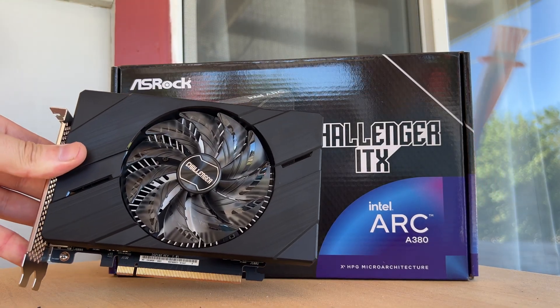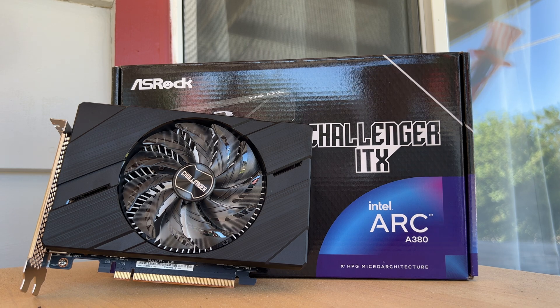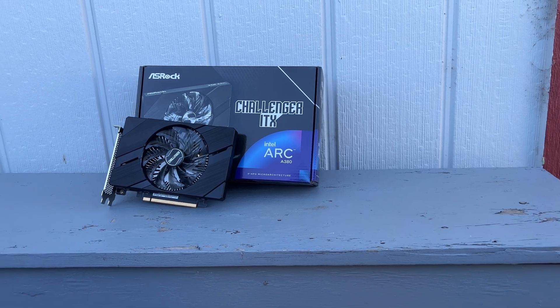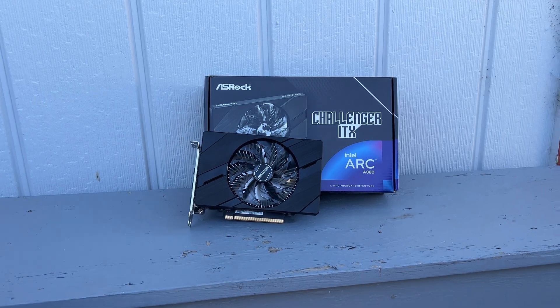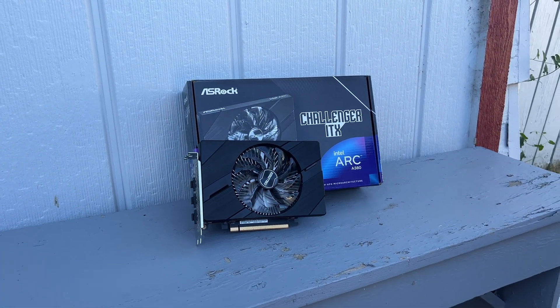Hey folks, today I'm checking out the Intel Arc A380 graphics card, which is Intel's first GPU in a long time, or ever really, depending on how you look at it. This is the first of the lineup called Alchemist, and this is their second to most entry level in the lineup. There's supposed to be some other products coming soon, but knowing Intel, we'll see about that.